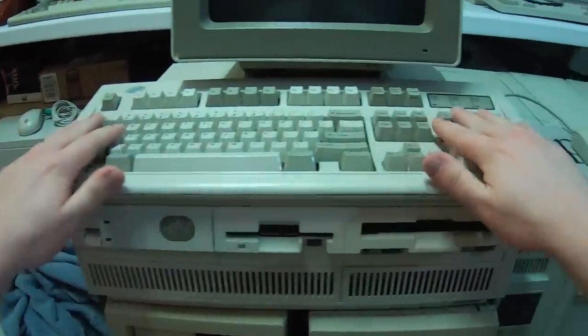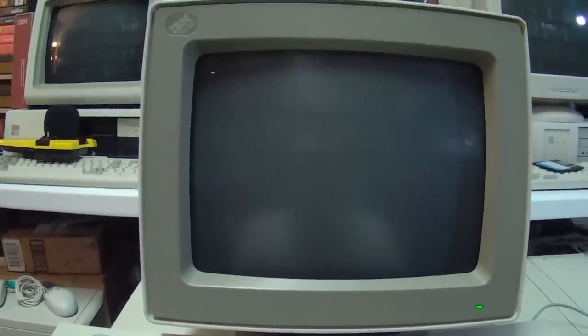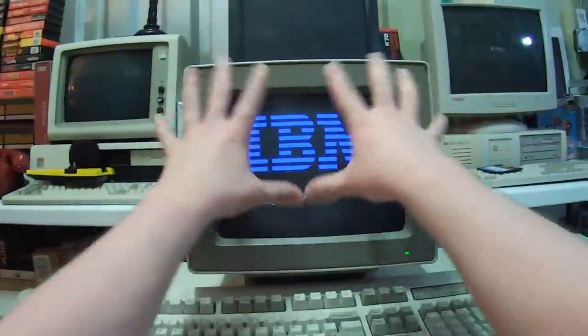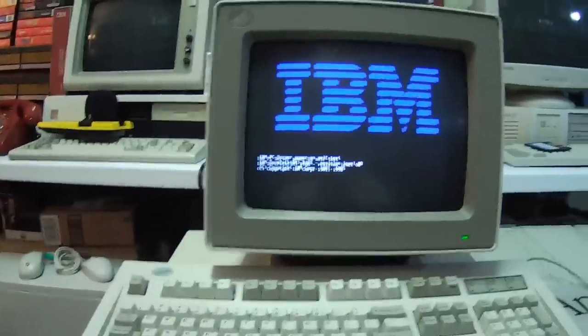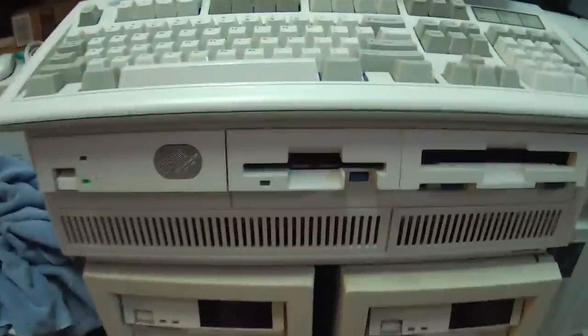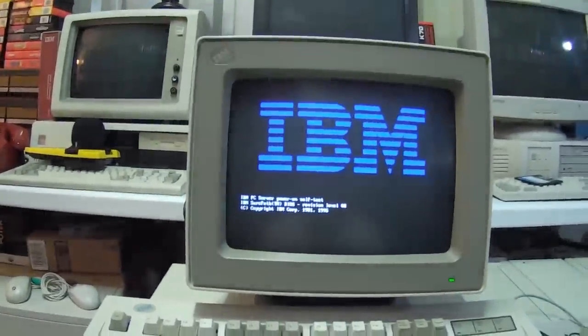We've got the beast plugged in, everything's hooked up. Let's go ahead and turn it on — wonderful red power button over here. And here we go. Yeah! IBM. Doesn't this just look like a cash register? I think these are basically the same displays that they used on a lot of cash registers, like POS systems and stuff. Classic. At least that works. I'm gonna go into the setup and see what we got here, I'm really curious. I haven't actually done that yet.